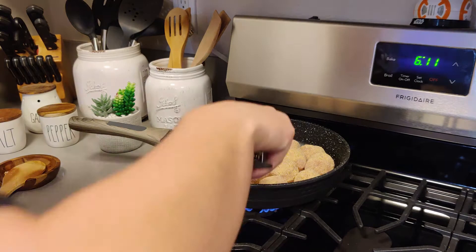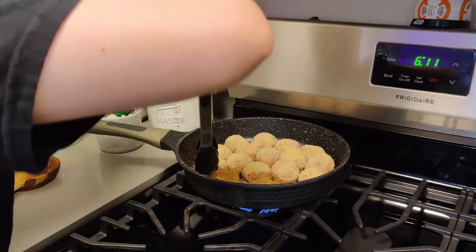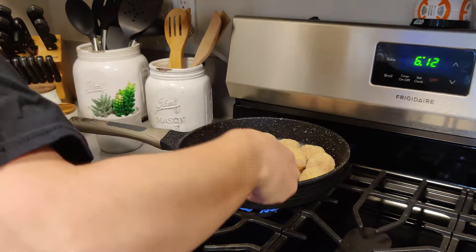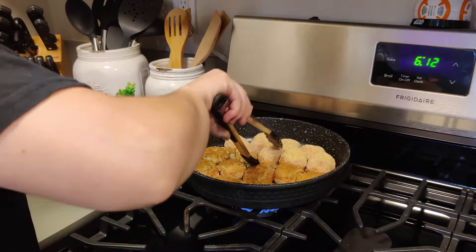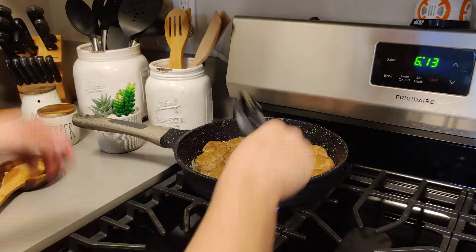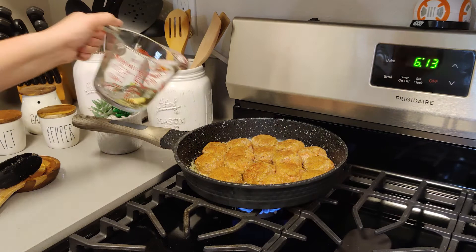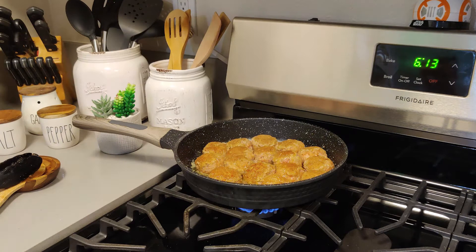After about four to five minutes of our meatballs cooking, we're going to turn them over. Next, we are going to put in our wine. I used the Quail Oak Chardonnay from Trader Joe's. I find this wine works super well with food — it just gives it such a nice flavor, and I would 10 out of 10 recommend it.